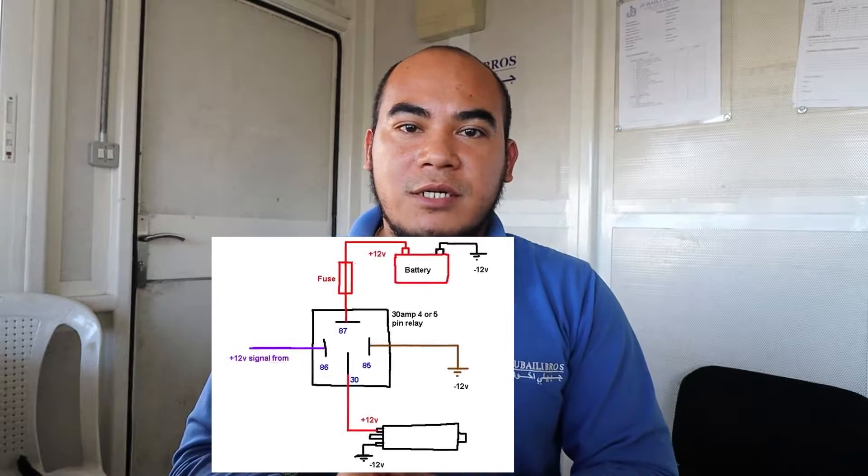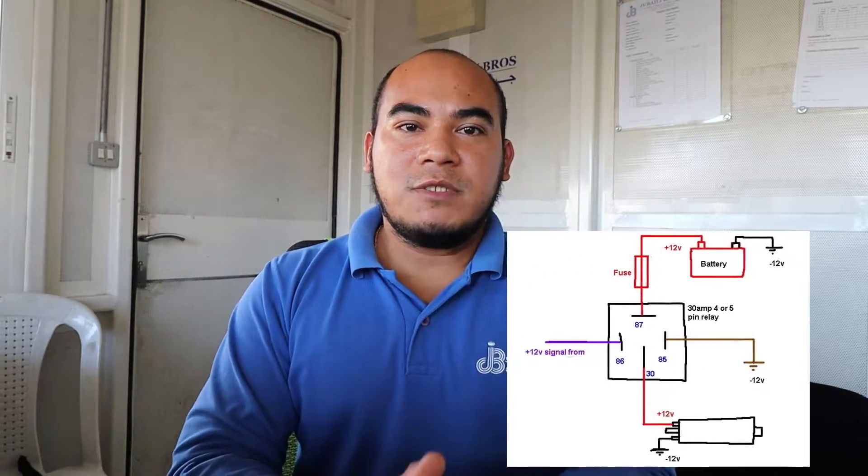The fuel solenoid works once it is given a command from a module, either to stop or to start. If the module commands a start, it will give a positive supply to energize the fuel solenoid, and it will start the engine. If the command is to stop, it will de-energize the fuel solenoid to stop the engine.